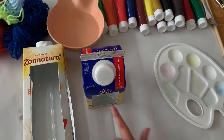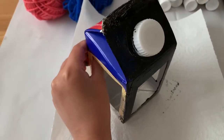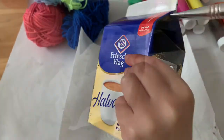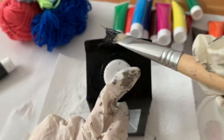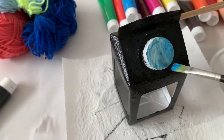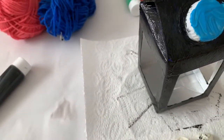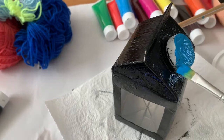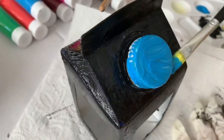We already cut three sides in the milk box and now we're gonna paint. I'm almost done with painting the box black and then we're gonna use other colors.